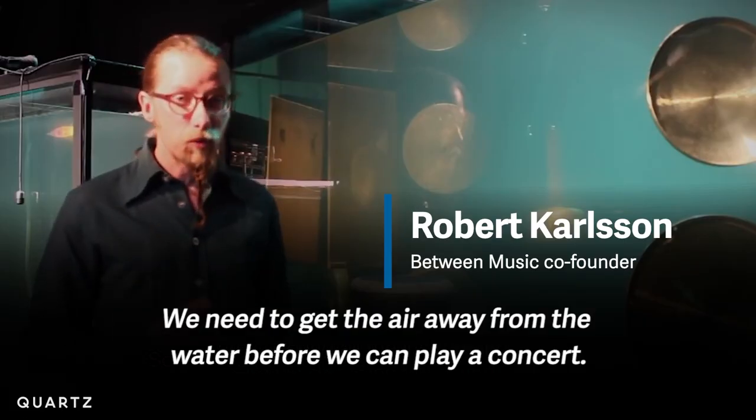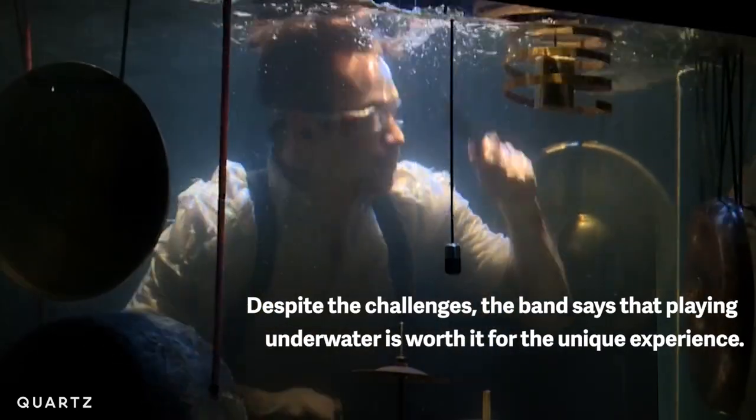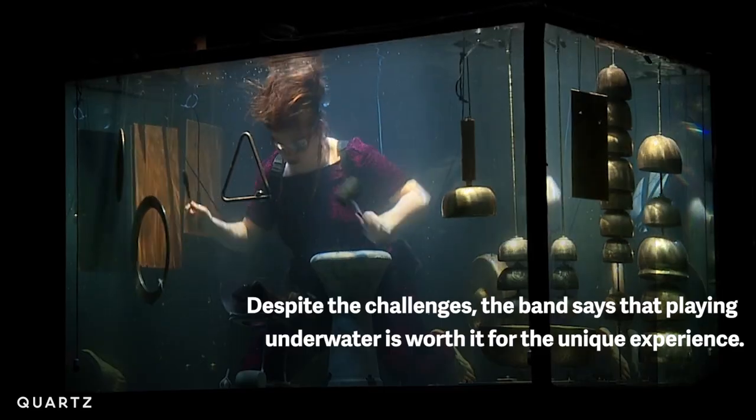We need the air to get away from the water before we can play a concert. Whenever I hit the bass drop, I can actually feel the water vibrate. It's like such a strange feeling, and I really love that other people could also feel how this feels, because one thing is to hear the sounds coming from this aquarium. Another thing is to feel the sounds.